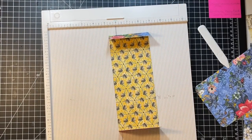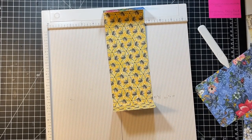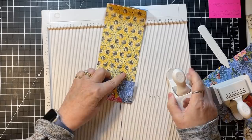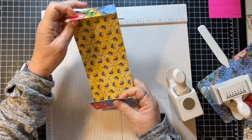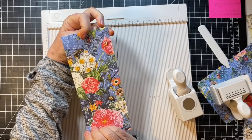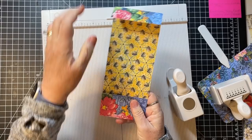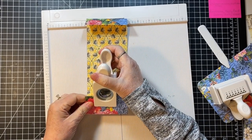Now what I want to grab is my punch for the pocket, and I'm also going to grab an edge punch because I didn't edge-punch this one but I like it punched. So this is going to be our pocket. I'm going to keep this side because it's got the big B's on it.